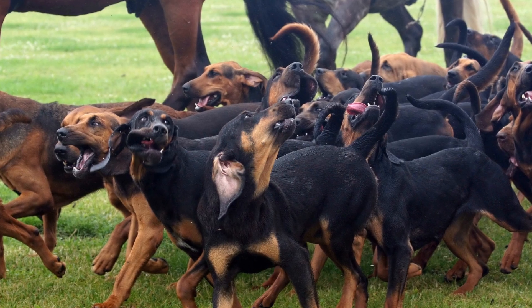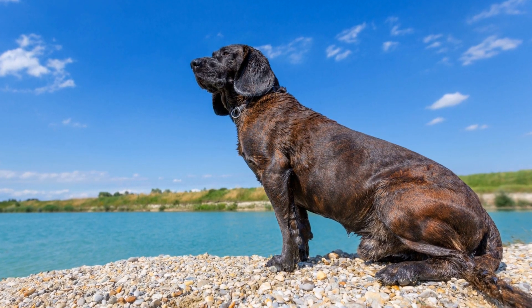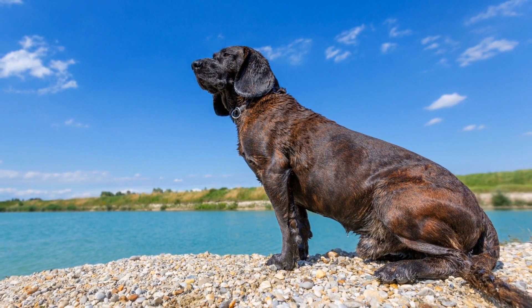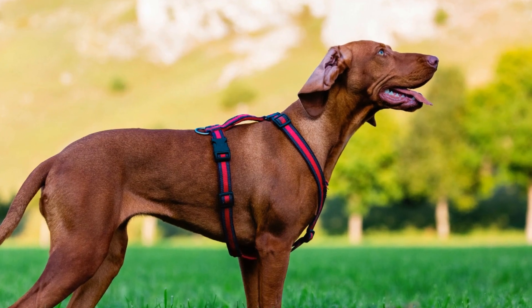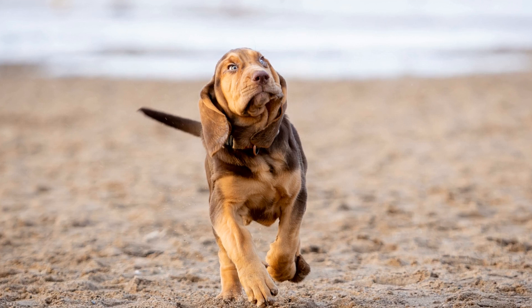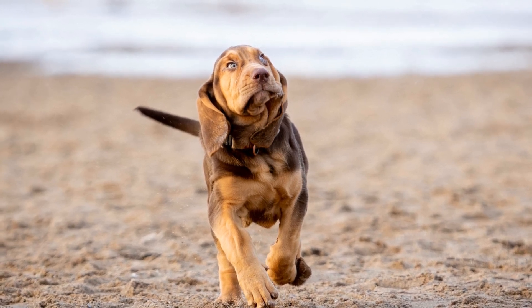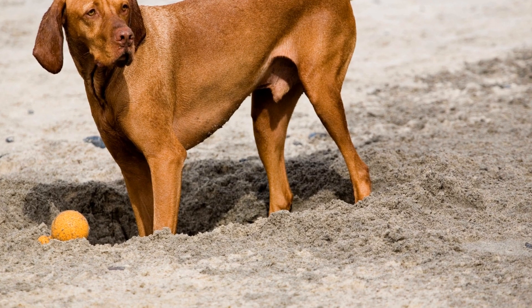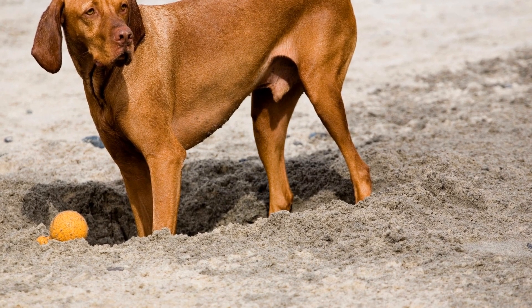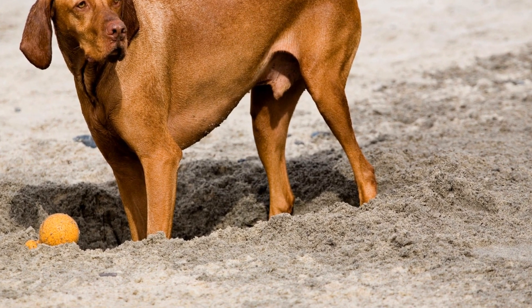5. Controlled Social Interactions. While socializing an adult bloodhound, it is crucial to carefully select the dogs they interact with. Choose dogs that are well-socialized, calm, and friendly. Avoid situations where your bloodhound can feel threatened or overwhelmed, as this can hinder their progress. Similarly, when introducing your bloodhound to new people, ensure they are calm and patient, without any sudden movements or loud voices that could scare your dog.